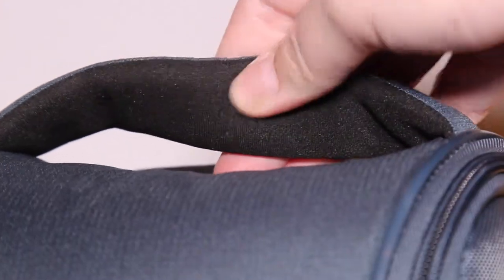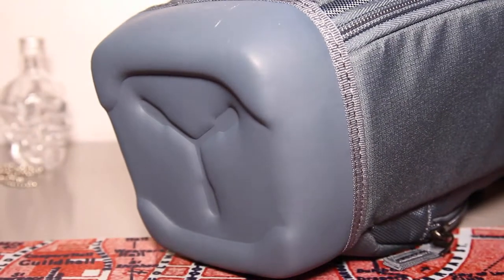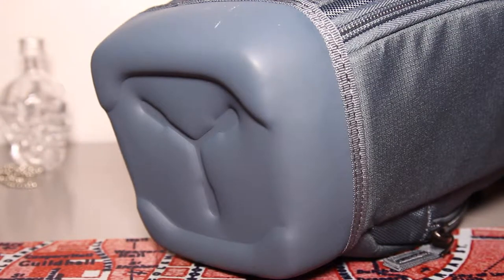The bottom of this case has a nice water resistant base. According to Amazon, it's a rigid EVA plastic. The base makes it really easy so you can stand up your bag and have no problems.